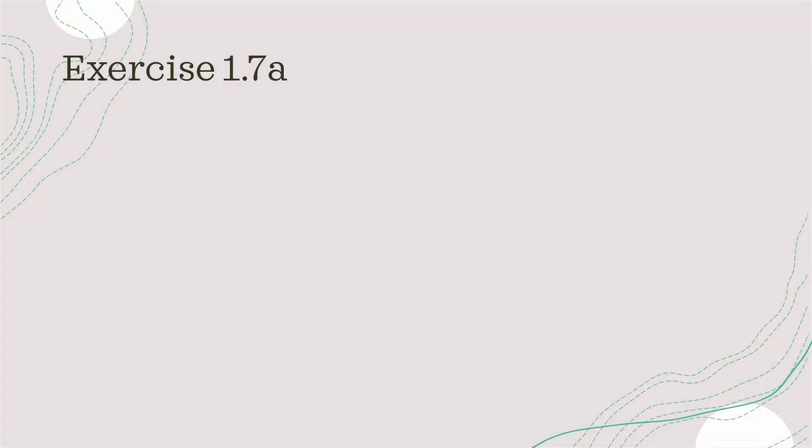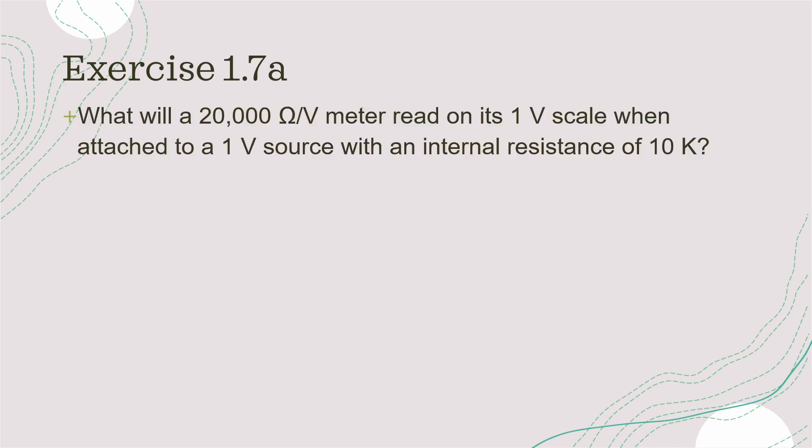Exercise 1.7 is broken down into two parts. For the first part, the question asks us: what will a 20,000 ohm per volt meter read on its 1 volt scale when attached to a 1 volt source with an internal resistance of 10 kilo ohms? So first of all, let's put down everything we know from the question, which is always a good start.